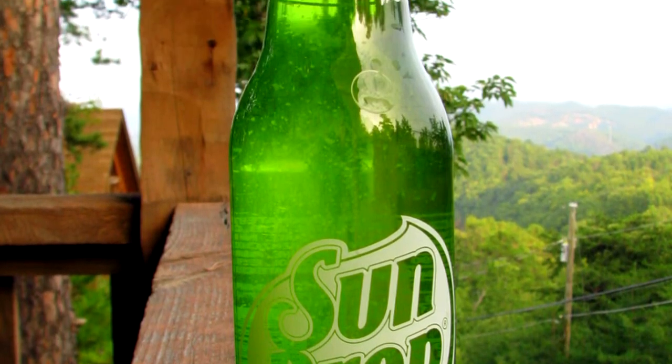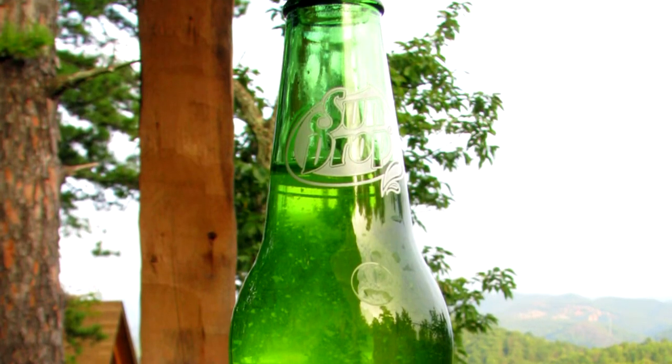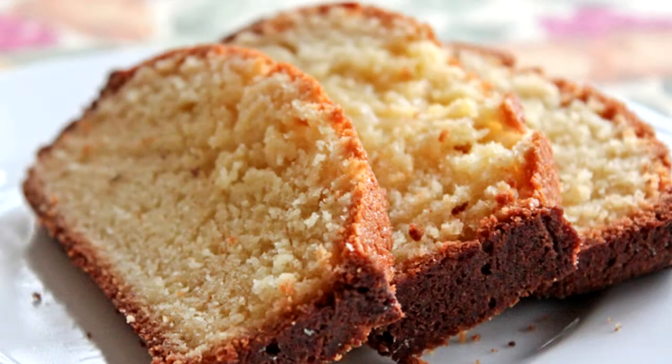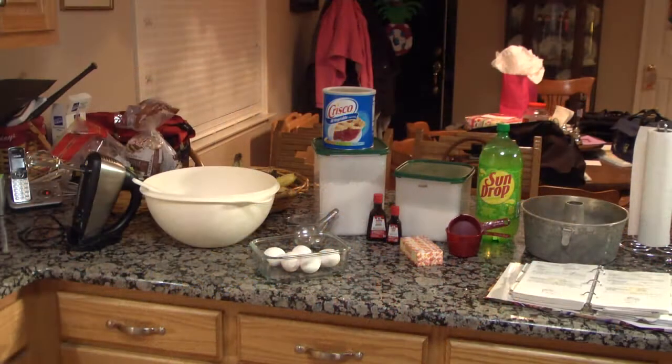Wanting to try a cake that is a little bit different than the ordinary cake? Well, the Sun Drop Pound Cake will be the perfect fit for you. The Sun Drop Pound Cake is the epitome of a cake that exemplifies southern hospitality. Here are the instructions for the cake.